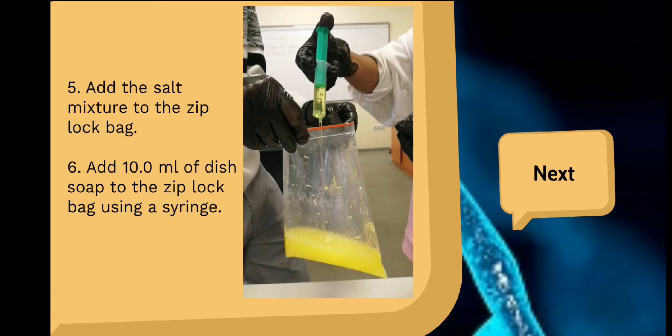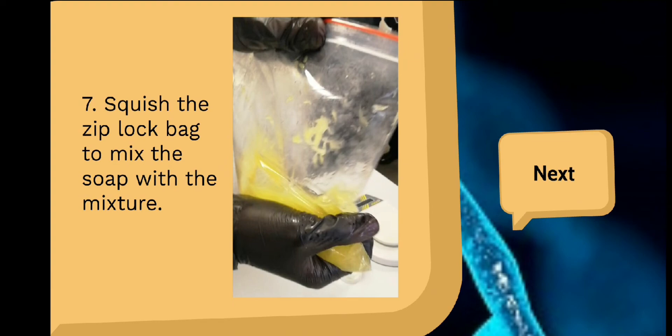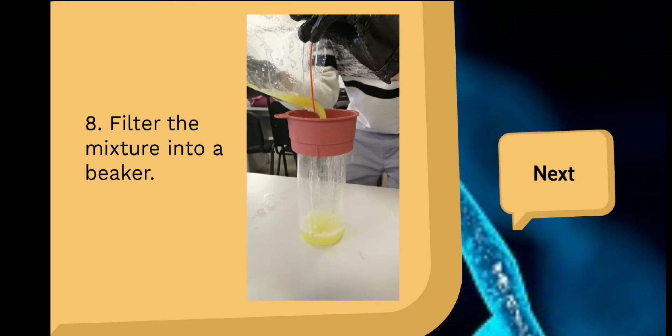Add the salt mixture to the ziplock bag. Add 10 ml of dish soap to the ziplock bag using a syringe. Squeeze the ziplock bag to mix the soap with the mixture. Then filter the mixture into a beaker.